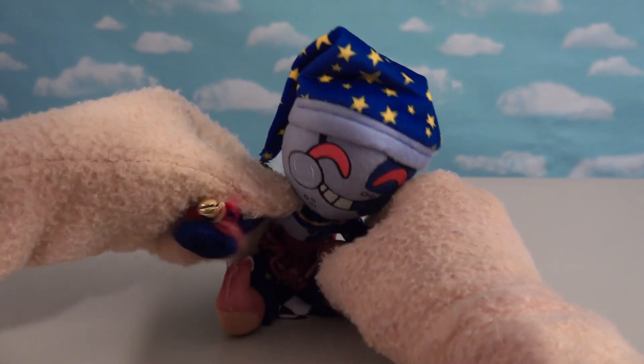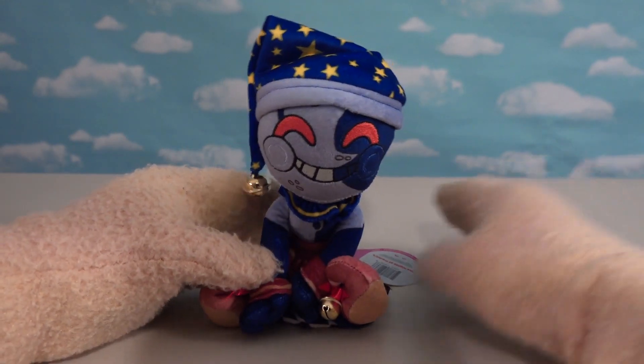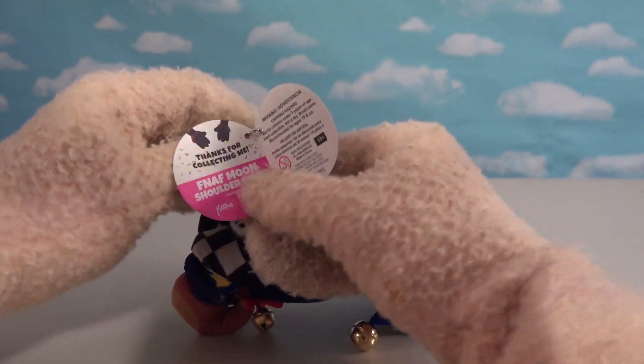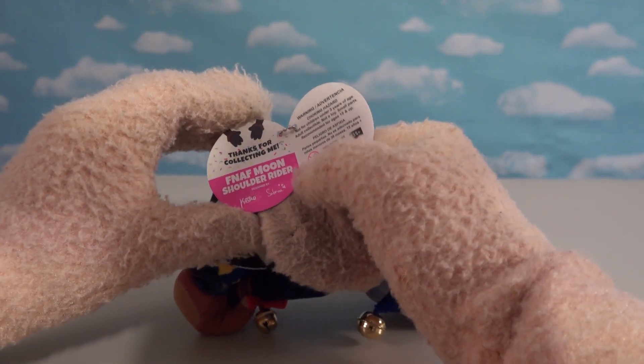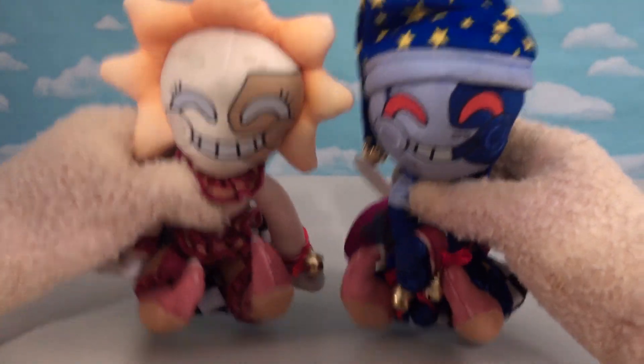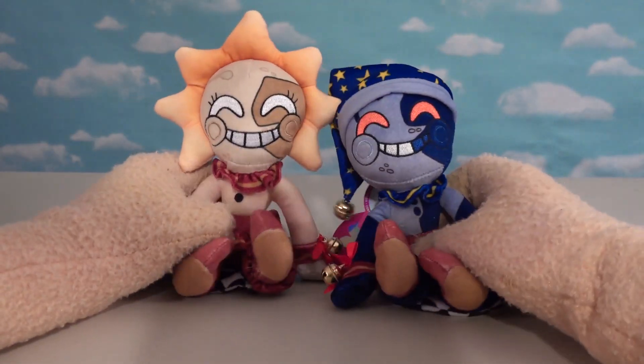He's got the checkerboard floor where he just sits and hangs out. Looking at his hang tag, it says 'Thanks for collecting me' — the Moon Shoulder Rider. So if they're gonna ride on our shoulders, I guess we can put one on each shoulder and just ride around with them. So cool!